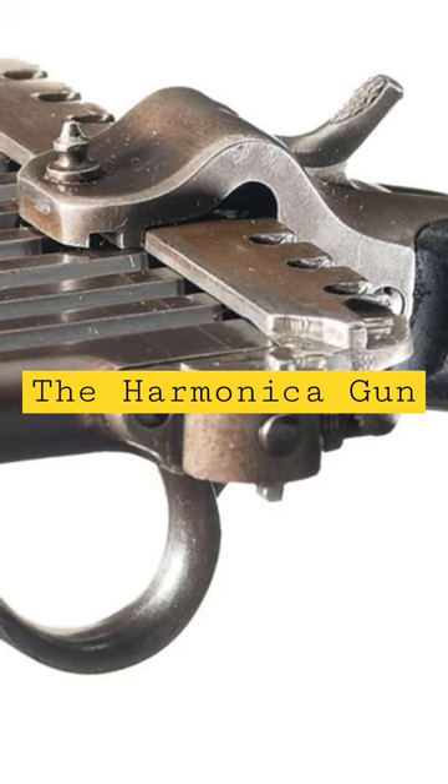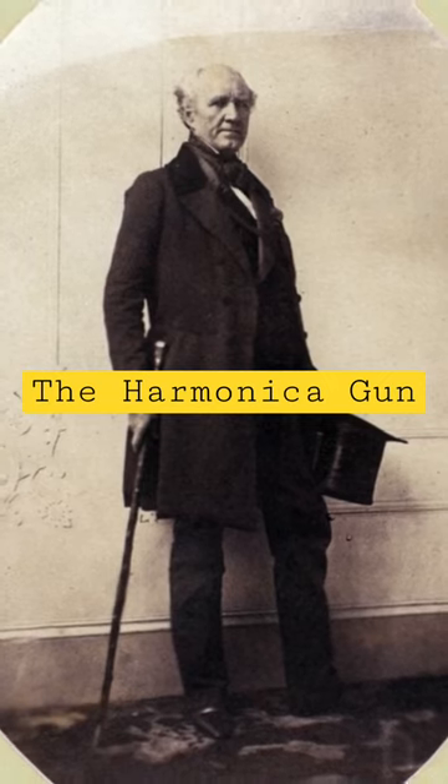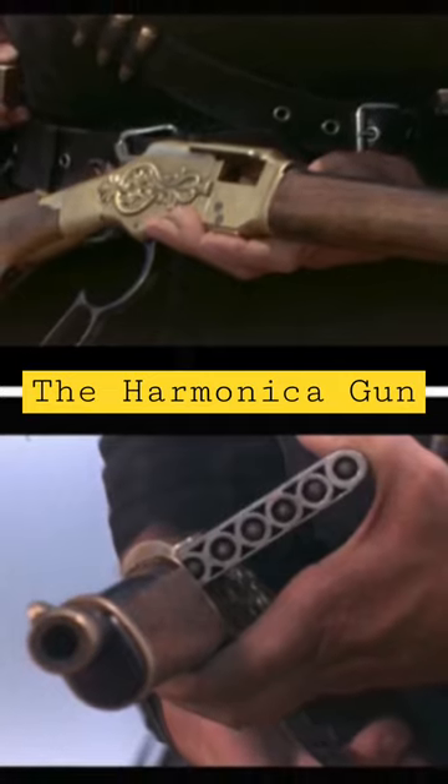The famous first president of Texas, Sam Houston, had a Harmonica Gun, and it can be found in the Smithsonian Museum in Washington, D.C. The Harmonica Gun actually made it to the big screen as well.